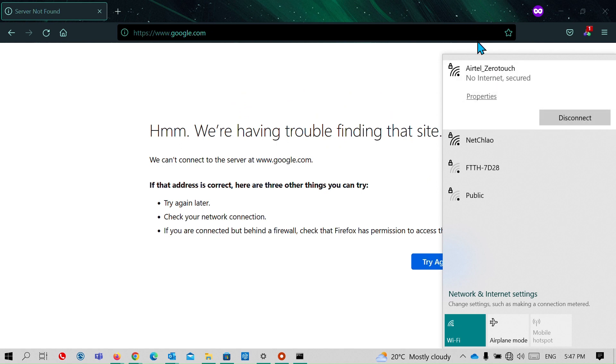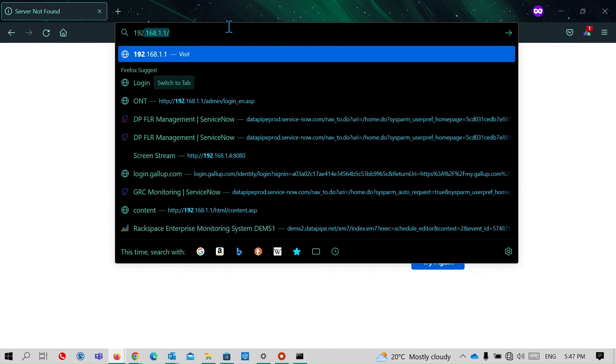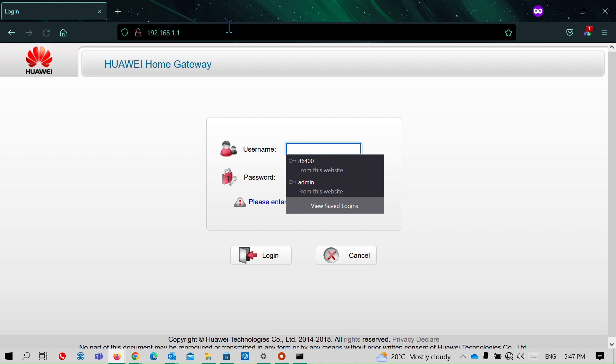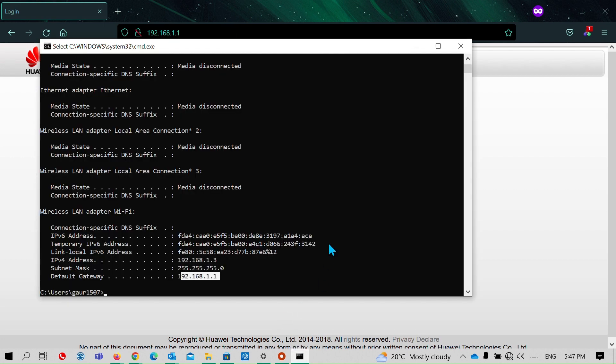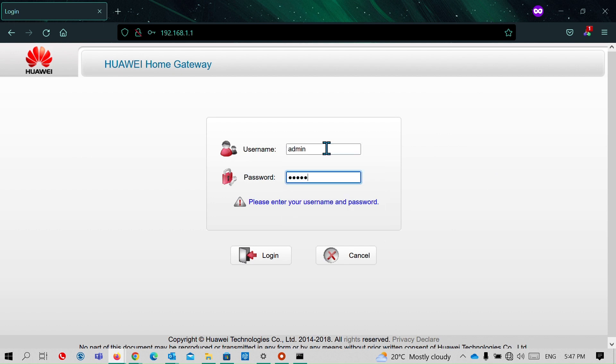Now that I am connected to my old router's Wi-Fi, I don't have internet access. I will log into my old router dashboard using the default IP. You can also check the default gateway using the 'ipconfig' command. I'll log in using the default username and password — you can check yours on a sticker under your router or look up your model number online.